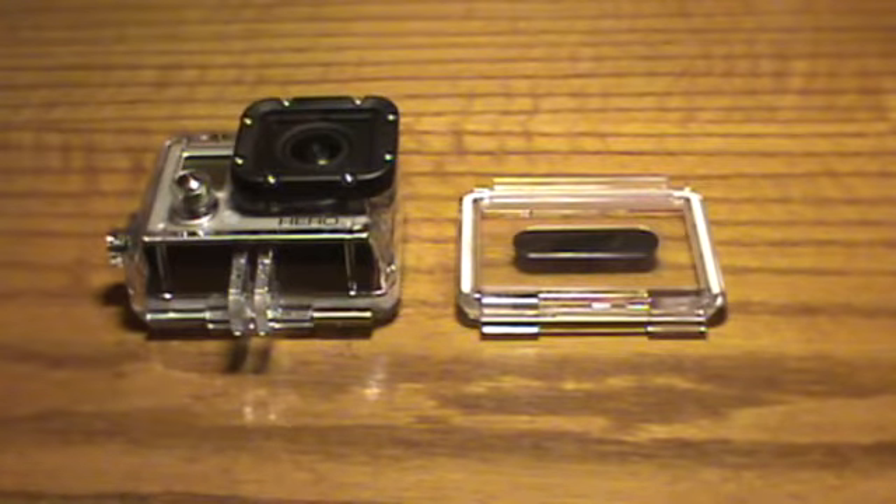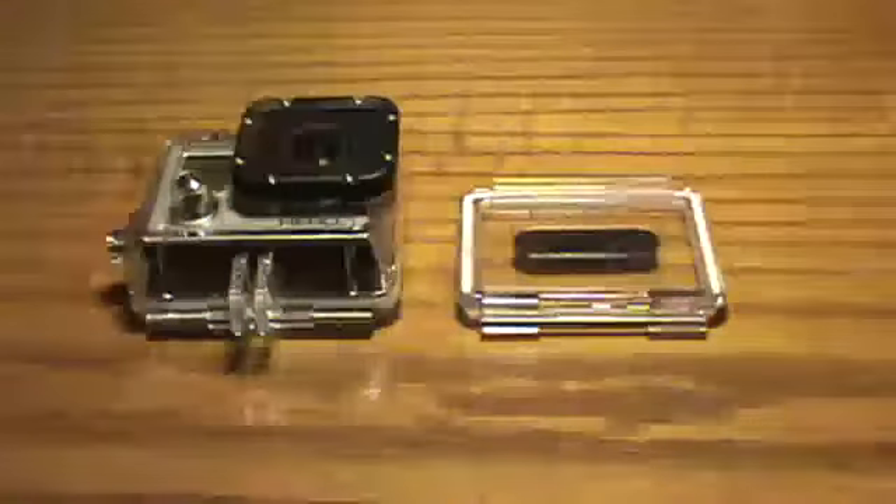Hey guys, this is a video on how to take off the back door on a GoPro Hero 3, or pretty much any GoPro.